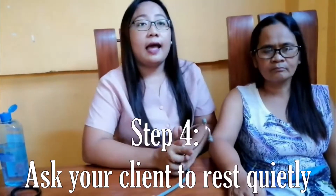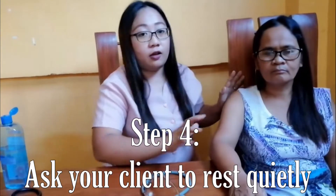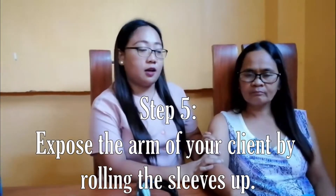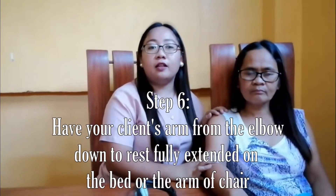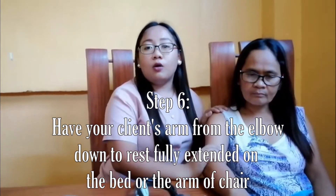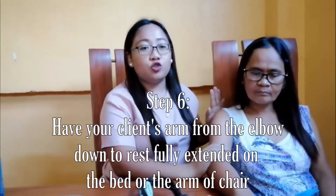Number four: ask your client to rest quietly. Next, expose the arm of your client by rolling the sleeve up. Have your client's arm from the elbow down fully extended on the bed or the arm of the chair.